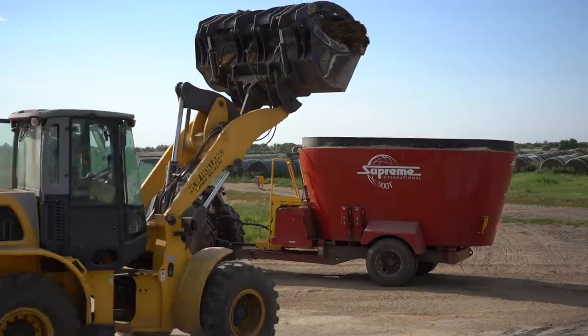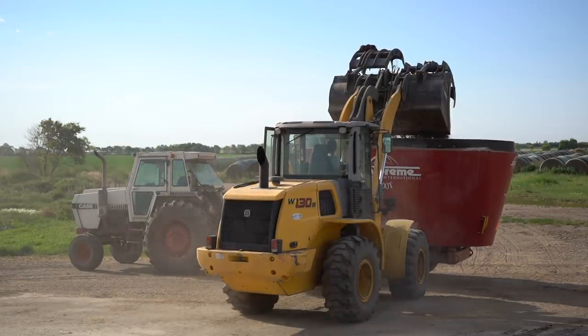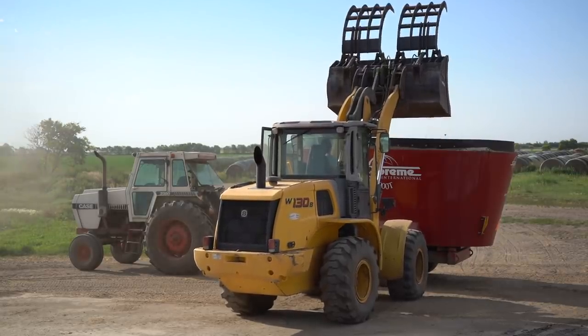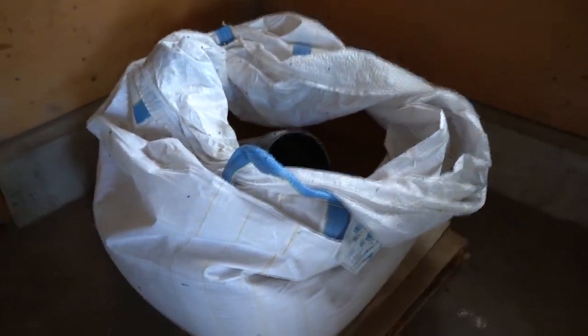The next batch of feed I'm mixing is for the steers, and they get a ton of barley in their ration — literally over one ton — because we're trying to fatten them up and make some nice steaks out of them. This ration has the highest density of barley grain compared to any ration, even the milk cows per head. The steers are getting 9.5 kilograms of barley per day. They also require a mineral in their TMR and we just store it in the shop.